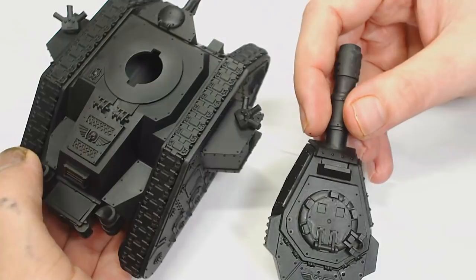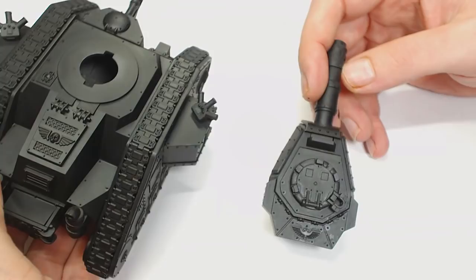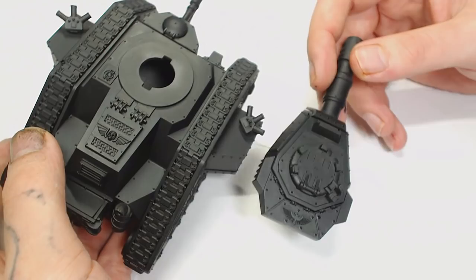Hi guys, I'm Dodge, this is Big Mechs Workshop and Paint Studio. This will be the last time we're doing the Lehman Russ for quite some time. We just want to paint it one more time as we stripped it down.